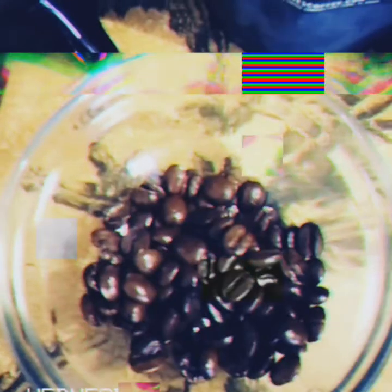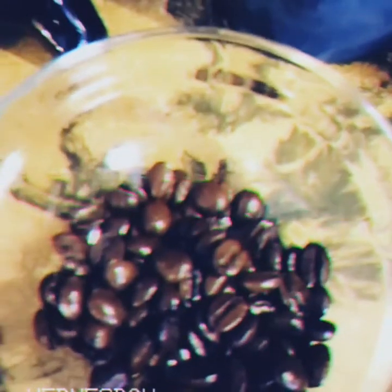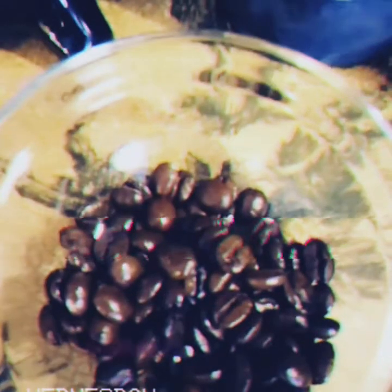Like I said, I get mine whole beans because I love my French press. The beans are beautiful, darlings, spectacular indeed. And all you have to do is grind it to your liking.